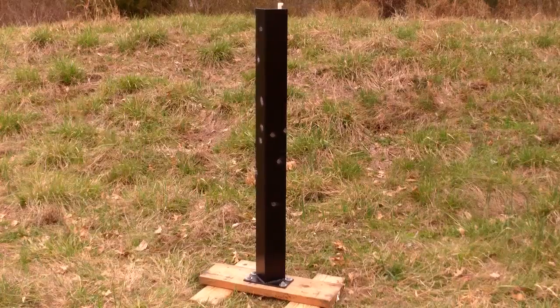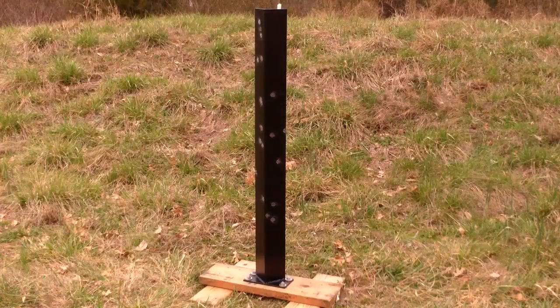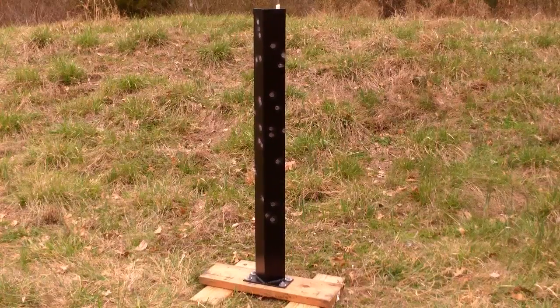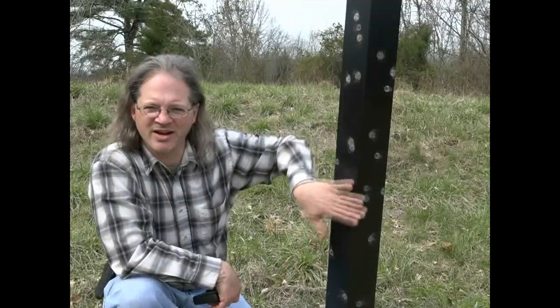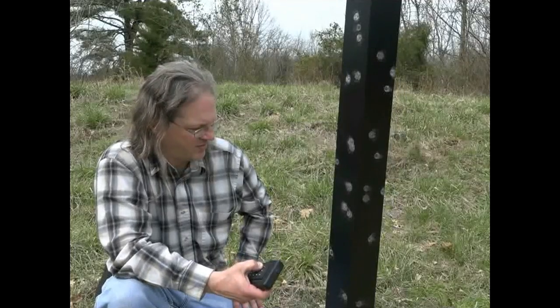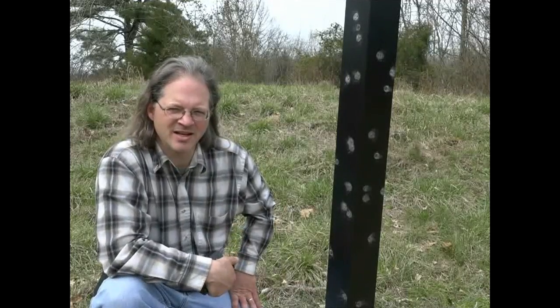Now I'm going to get my buddy Tommy to help me out, and we're going to intentionally hit this mechanism to show you just how much abuse it can take. So I've got 26 intentional hits right here on this mechanism part. Is this still going to work? Let's find out. Looks good to me. There's proof this thing can stand up to the abuse.